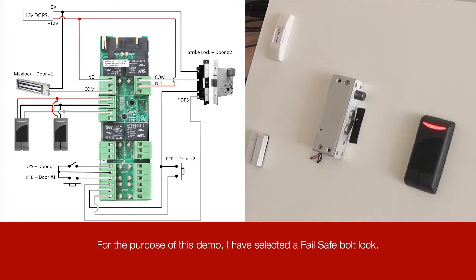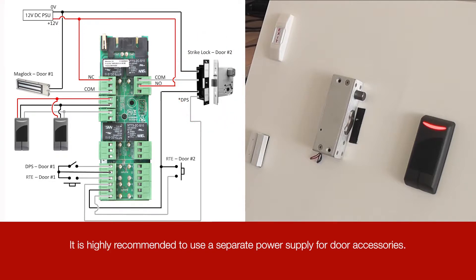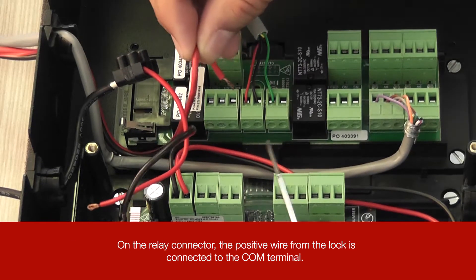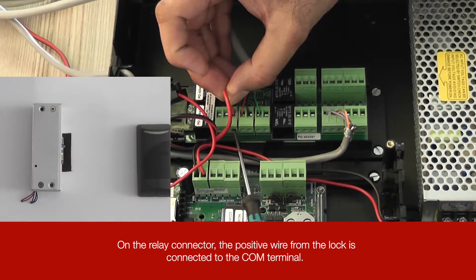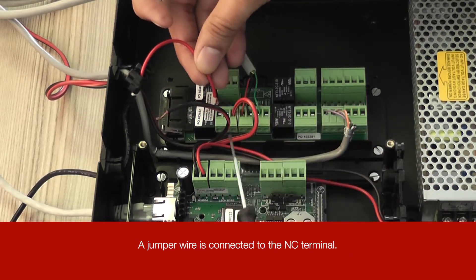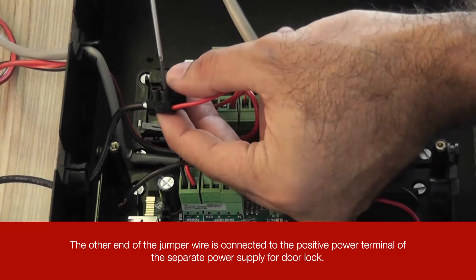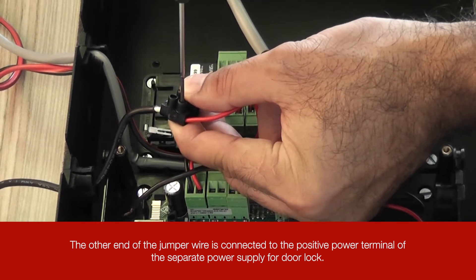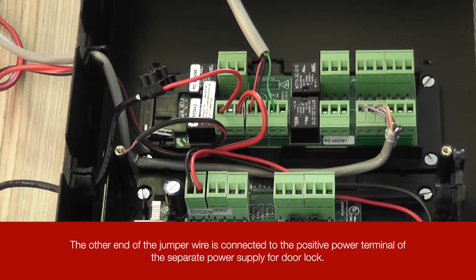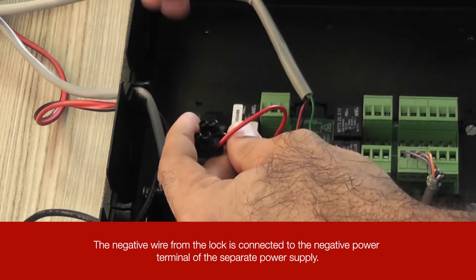For the purpose of this demo, I have selected a fail-safe bolt lock. In fail-safe mode, the door is unlocked when power is removed. It is highly recommended to use a separate power supply for door accessories. On the relay connector, the positive wire from the lock is connected to the common terminal. A jumper wire is connected to the normally closed terminal. The other end of the jumper wire is connected to the positive power terminal of the separate power supply for the door lock. The negative wire from the lock is connected to the negative power terminal of the separate power supply.